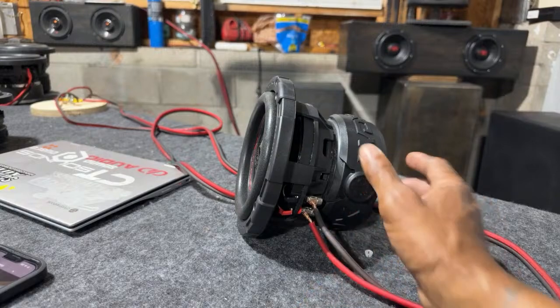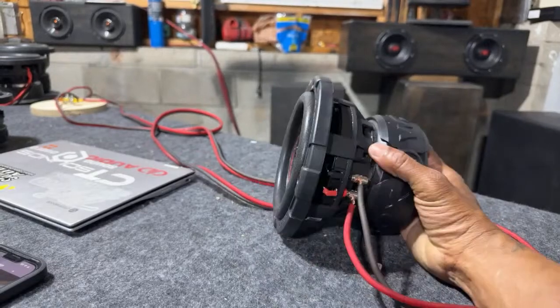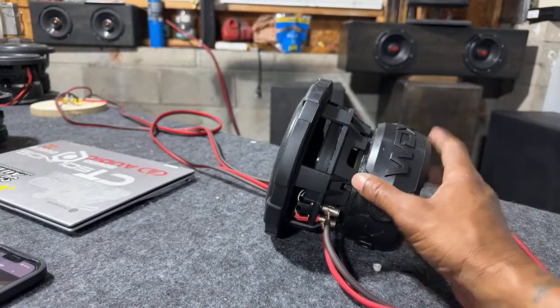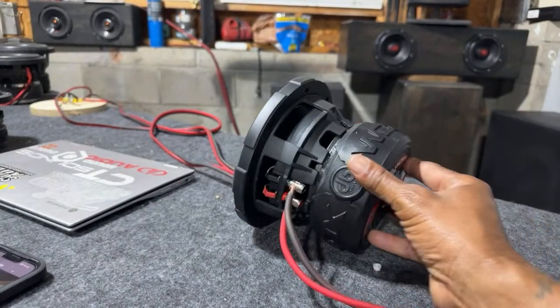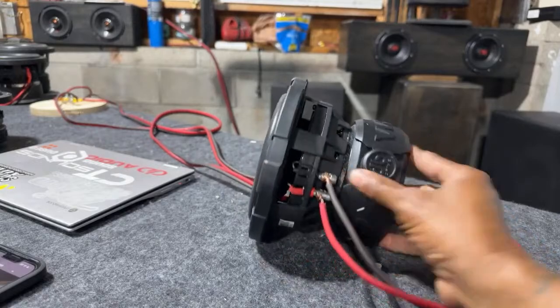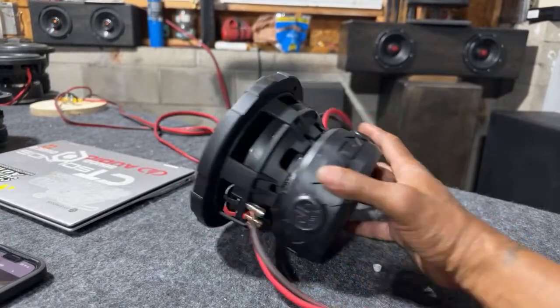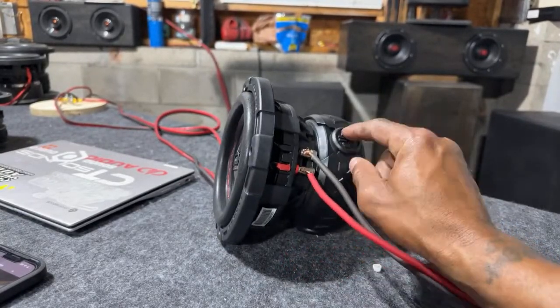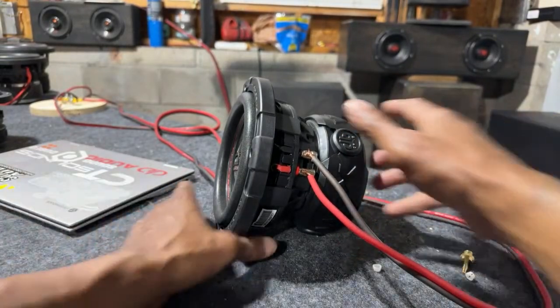Taking a look at the DB Drive 6.5" G2, just showing you the performance. Looking at the common open-source design — the spacing, the top plate, the bottom plates, the vents. It's a very handsome, solid-constructed driver, like DB always uses. Let's see how much these woofers are — let's go on the website.